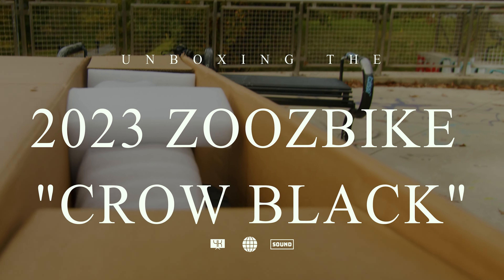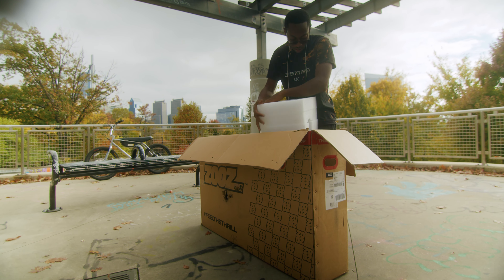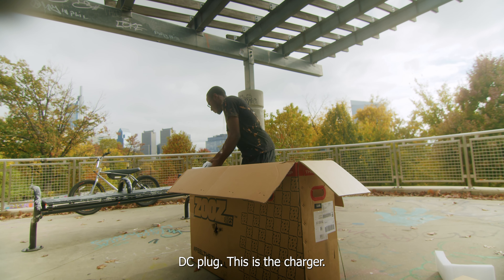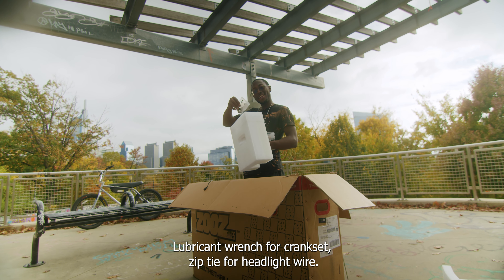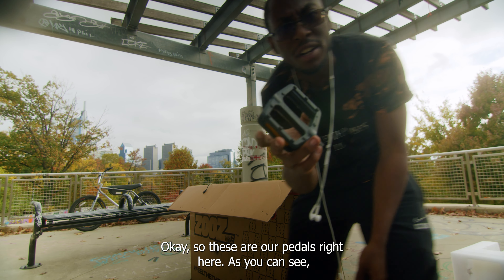All right. First order of business. DC plug — this is the charger. This says lubricant. Lubricant, wrench for crankset, zip tie for headlight wire. Okay. So these are our pedals right here, as you can see.